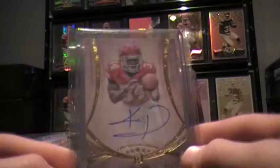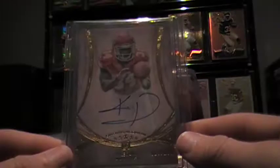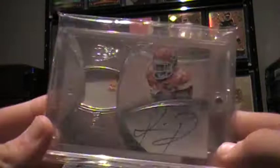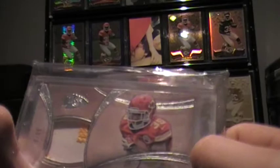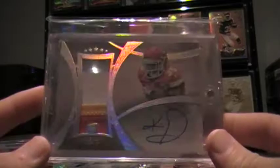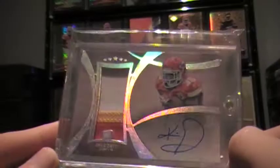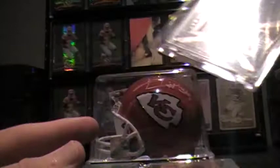Up next we have the out of 130 auto. I want to upgrade this, eventually get the rainbow — that's out of 25. Kind of upgrade the Five Star little collection I'm getting. The next Five Star would be the relic with the auto — it's a triple color, I want to say it's part of the 5 or the 3 off of his shoulder. Really nice card, out of 94. And this is the one that is the rainbow out of 25 — the jumbo patch, 3 color, got the auto to it. Out of 25, not much more I can ask of this. This auto's pretty clean there.